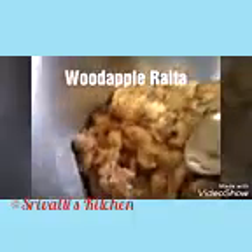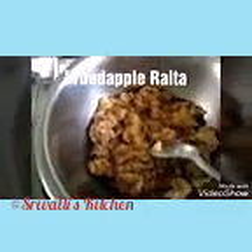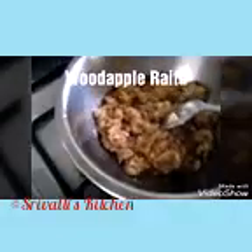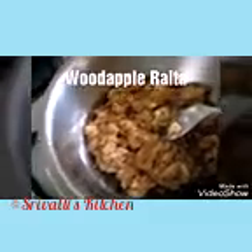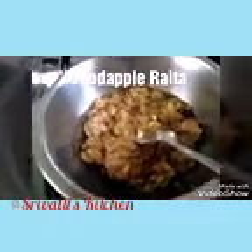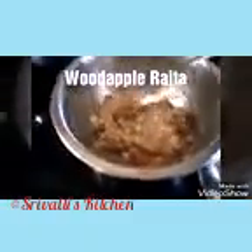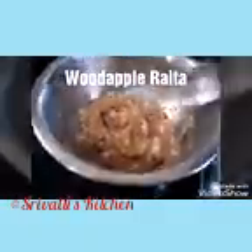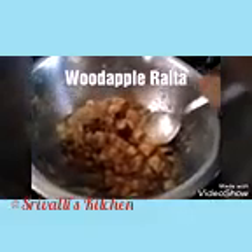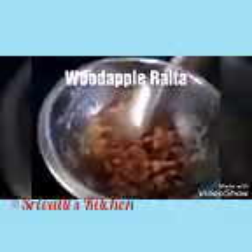Put it on the stove and cover it with a lid so it will cook faster. Once it looks cooked or boiled, we're just going to drain the water and let it cool. It took me exactly four minutes to get this cooked with the lid on, and I drained the excess water almost immediately so it cools down faster. Then just with a spoon, mash it a little — not much, just a little.